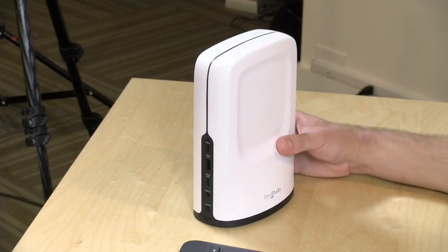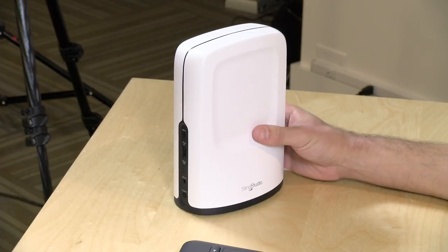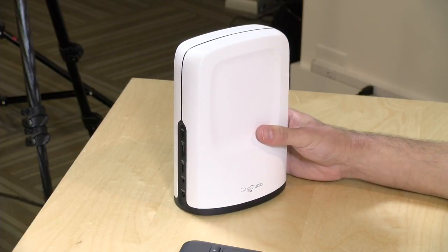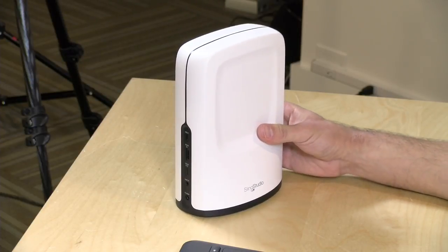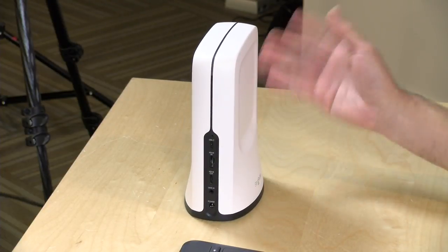Hey everybody, it's Lon Seidman. You all know I'm a big production nerd when it comes to video hardware. A lot of you who are following me for my adventures in do-it-yourself video production were curious about the Sling Studio. I reached out to them and they let me borrow one of these for a month to play around with it. I finally have a pretty good idea as to how it works and who this might be for.